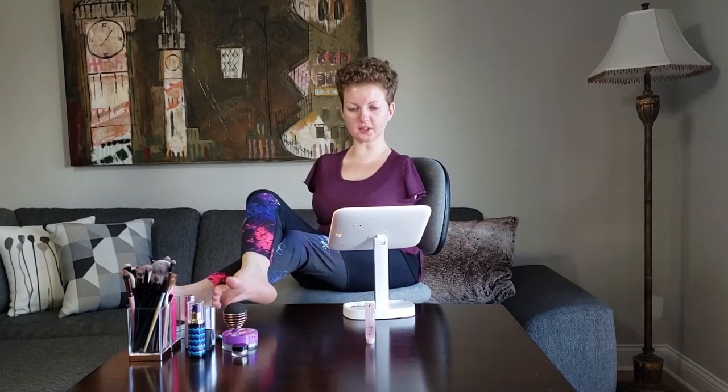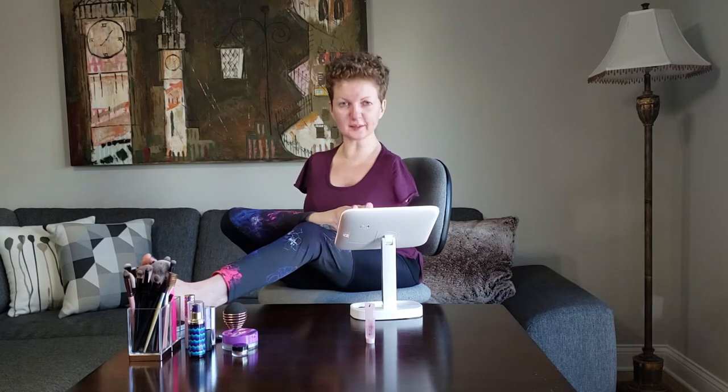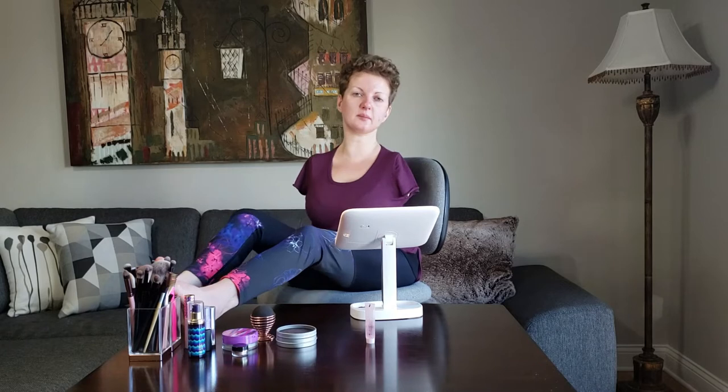This mirror is going to make such a big difference. One, it's big. Two, look at this adjustment — you can move it so many different ways, and it's so easy. I bought a different one a while ago and ended up returning it because in order to move it I would have to hold the base with my other foot, and that was just too hard. I finally bought this one — I'll leave the name in the description. I love things that make life easier.